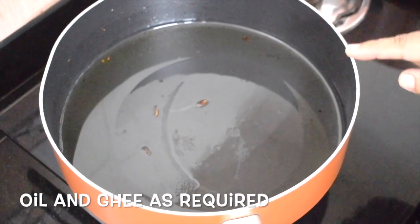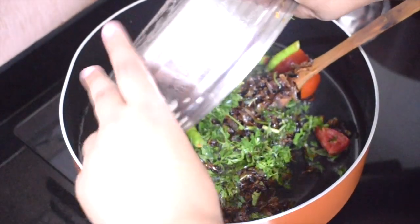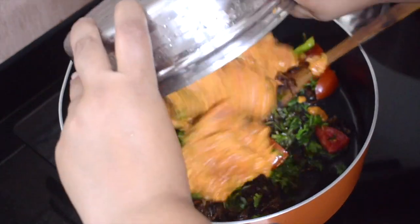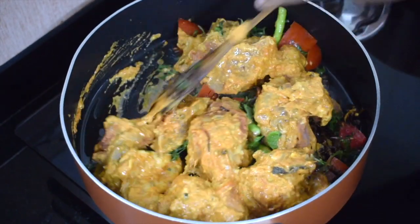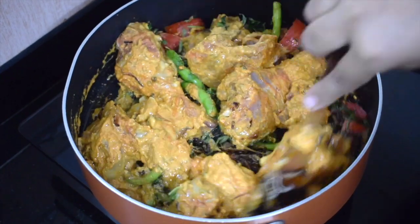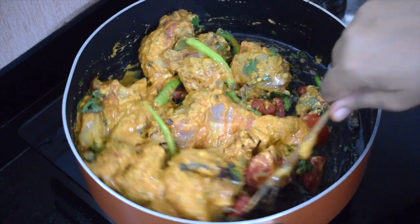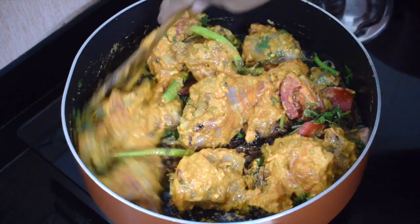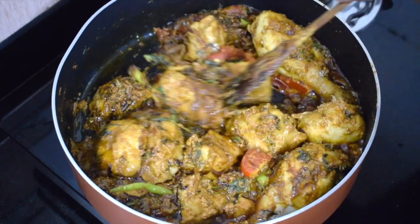Now in the same pot in which you have fried the onions, use the remaining oil and add the marinated chicken along with the tomatoes, onions, coriander, mint — everything — and cook it. If you feel you require a little extra oil, you can add. It will release its own water and cook till it is done.